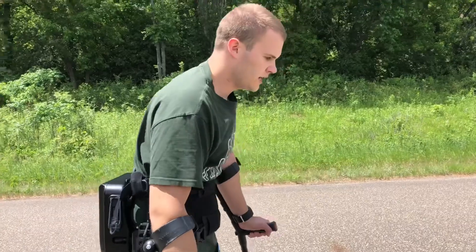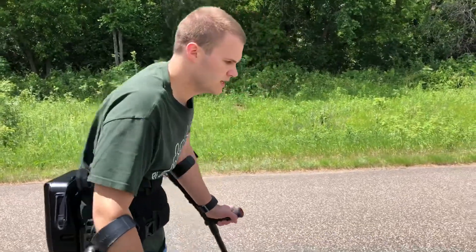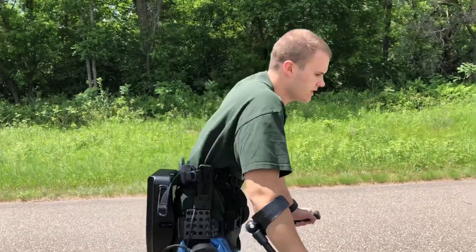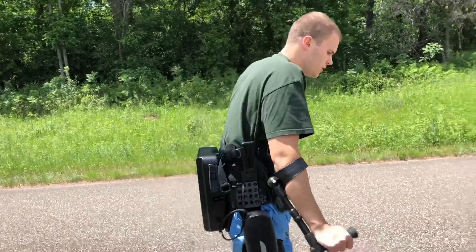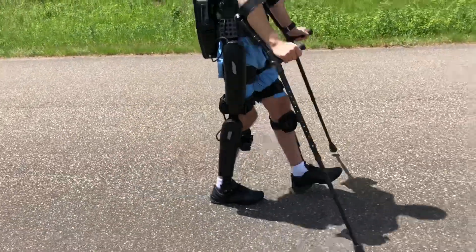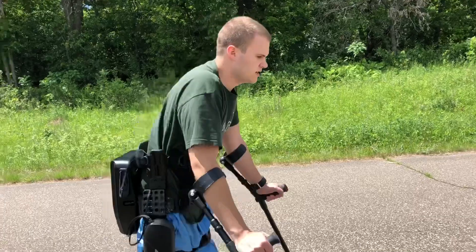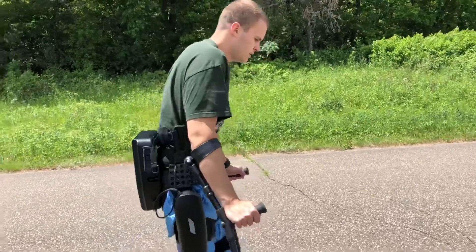Right now I can actually feel my left glute. I can feel the pressure, and it just feels really good to be able to feel that. I'm a spinal cord injury incomplete, so I have some sensation below my point of injury, and this is the first time I've been able to feel my glute like this. I'm really focusing on it the whole time I'm walking.